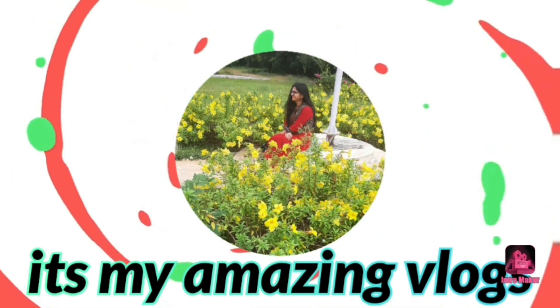Hello everyone, this is Jansi. Welcome back to my channel. It's my amazing vlogs.